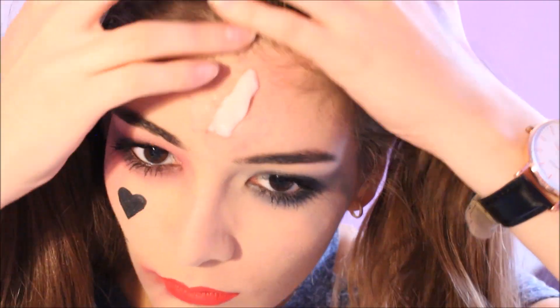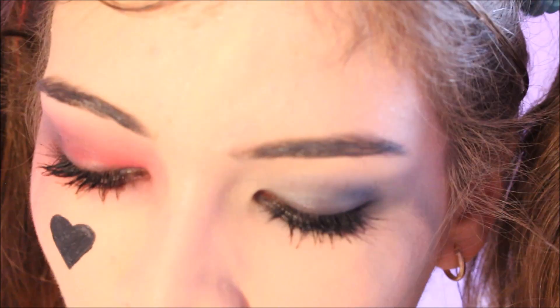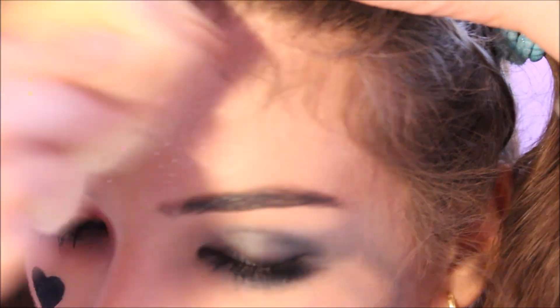Je vais commencer à la malaxer entre mes doigts. Je vais l'appliquer là où j'ai enlevé mon fond de teint. Avec mes doigts, je vais commencer un peu à estomper les bords. Donc maintenant je vais prendre la spatule en mettant bien sûr de la vaseline dessus. Appliquer de la poudre dessus, puis du correcteur ou du fond de teint comme vous voulez, pour pouvoir colorer la wax. Je vais reprendre ma poudre et je vais en appliquer dessus.